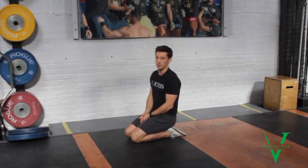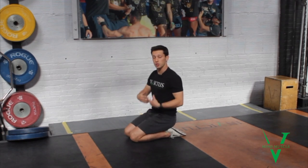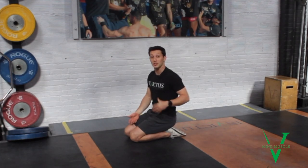Here are T-spine CARs. T-spine, or our thoracic spine, is our upper back — from the mid-back up before we get to our neck. This area can be very tight and limit our overhead position, so we're going to bring it through as full a range as possible while trying to keep the bottom half, or our lumbar spine, under control, as well as our breathing.